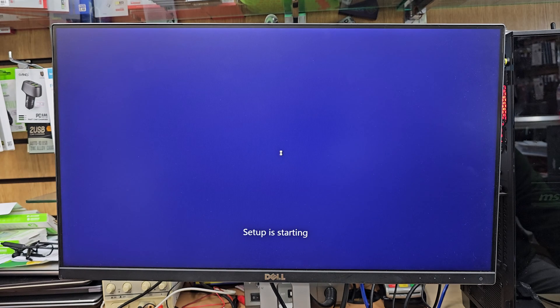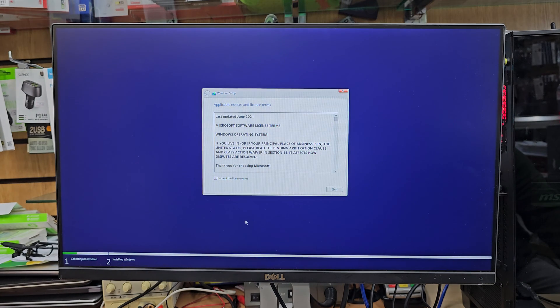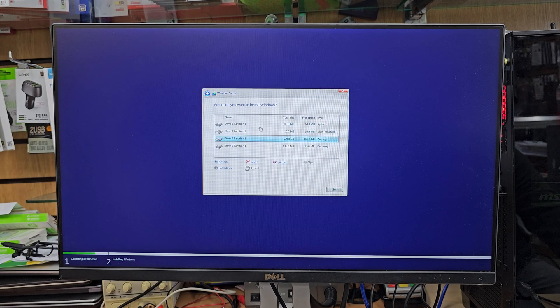Setup is starting and we need to accept the terms and conditions. We also need to choose whether to do an upgrade or a fresh installation. I always do a fresh installation. Accept the terms and conditions, then choose the bottom option which is Custom. Now I'm going to delete all the partitions — but remember, don't delete anything if you have important data. Make sure you back it up first. If your system doesn't work, there's a backup video link in the description. Then hit Next.